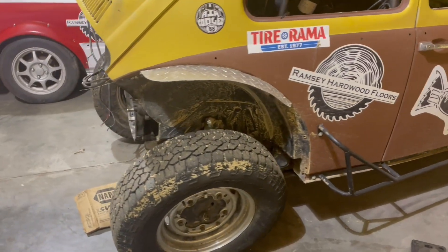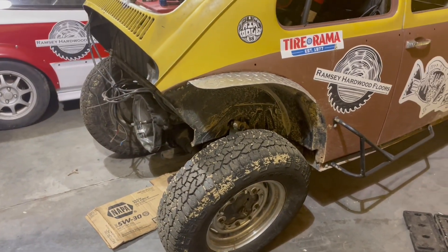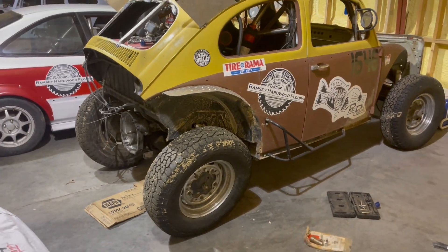Welcome back to the channel. Today we are going to begin the process of swapping my Baja Bug from swing axle to IRS.